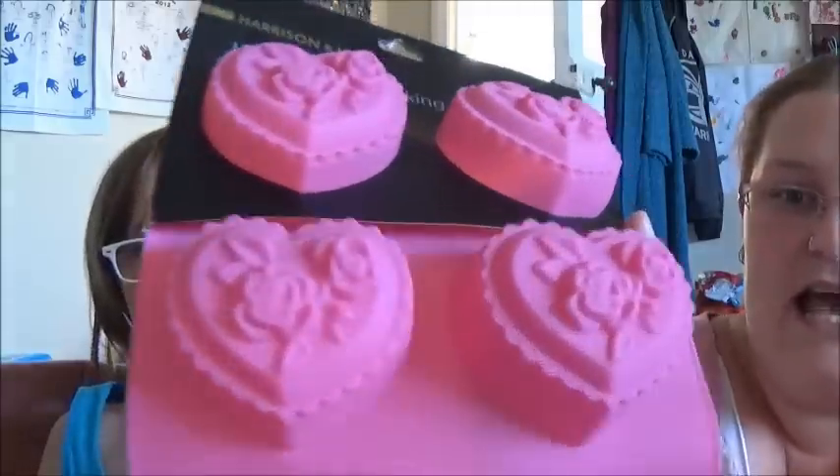Hi guys, welcome back to Star Soaps channel! Today we're taking part in the 'my husband makes my soap' challenge, except I'm not making it with my husband — I'm making it with my daughter Alexis. We're going to make a Valentine's Day soap using this brand new mold we've never used before. How pretty is that? There's lots of detail on this mold.